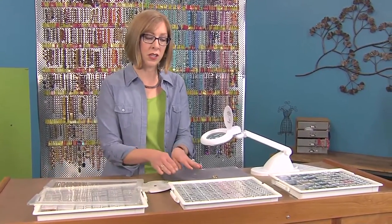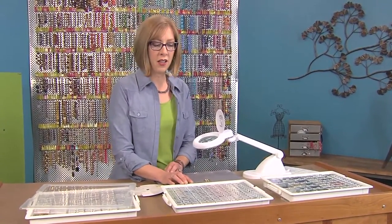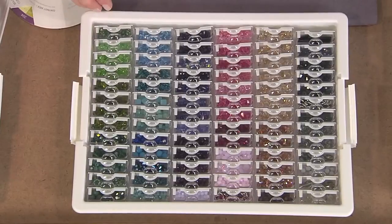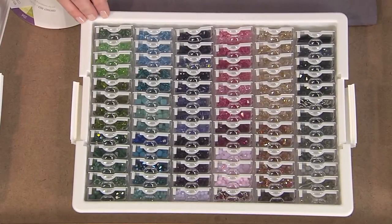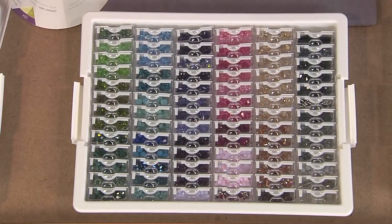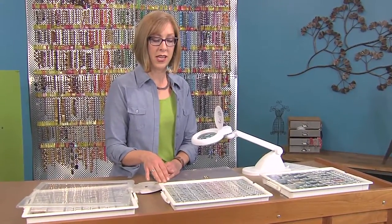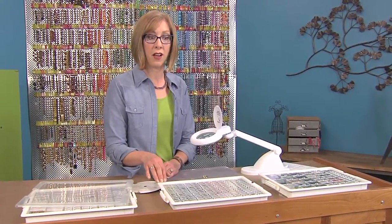The same goes for using a color palette like this. This is a crystal tray and I use these tiny little boxes to sort all of my crystals because all of these crystals used to be in a stack of plastic divided boxes for each color. By breaking it down this way, I'm really taking up a lot less room in my craft room.